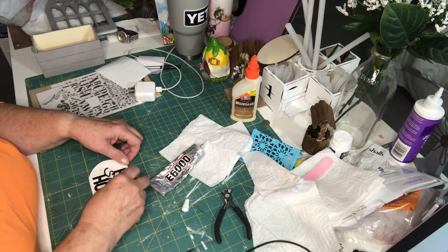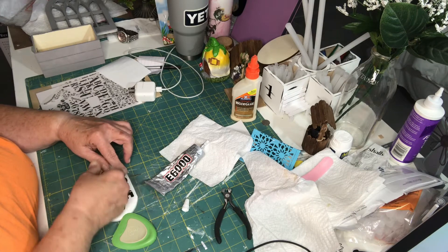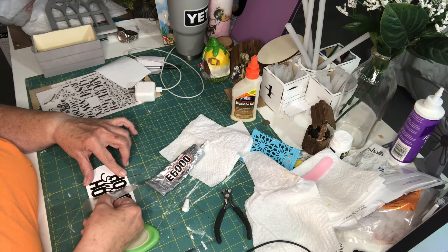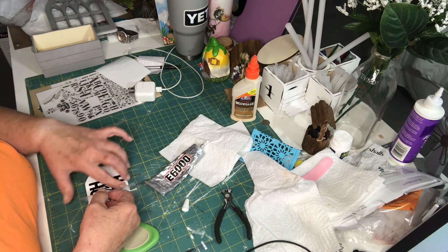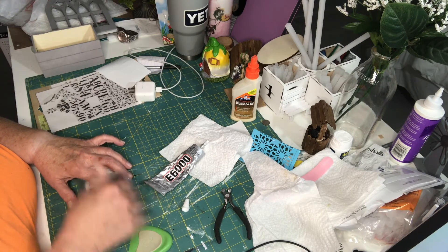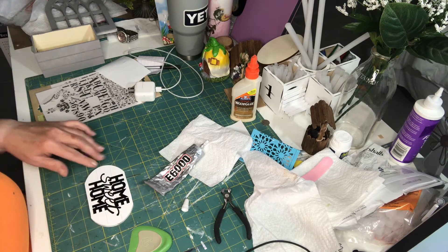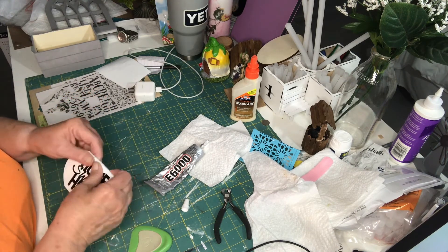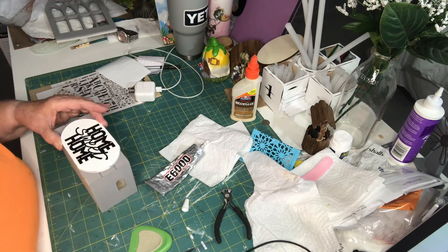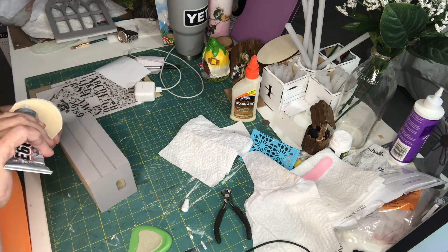I was going to do the rub-ons but I didn't have any I liked, so this was my next option. It turned out nice. Now I'm going to glue this on the front. I want to use my hot glue. I'll also use some wood glue — I'm doing both.